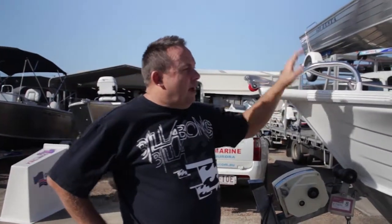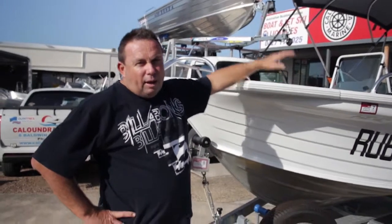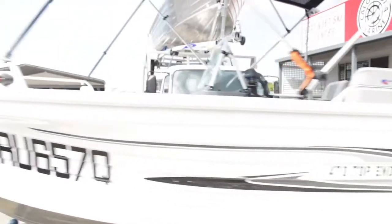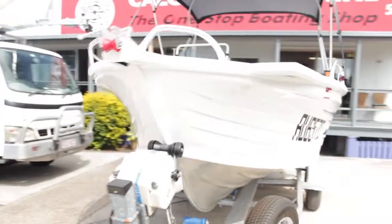We're going to start here at the front of the boat which is called the bow. We have two sides in a vessel: the port side being left hand side, and the starboard side being right hand side. You'll notice here up the front we have the rego numbers. In Queensland, minimum height of 200mm. They go both sides and need to be a different colour to the craft.